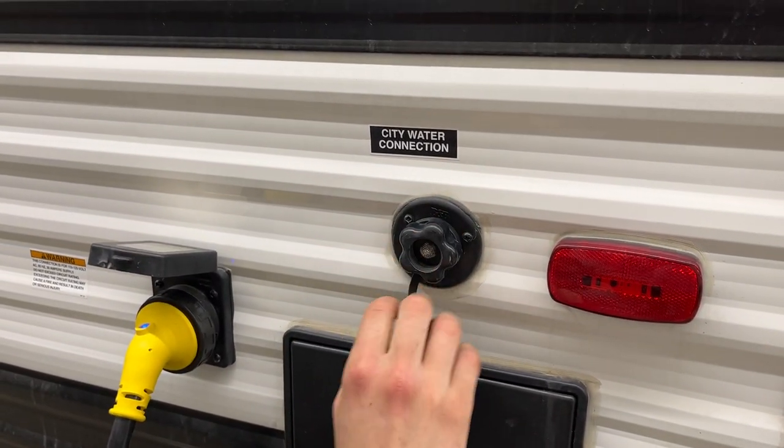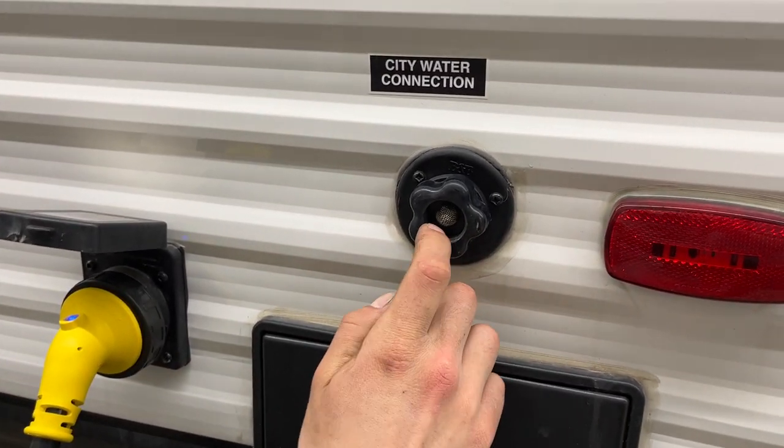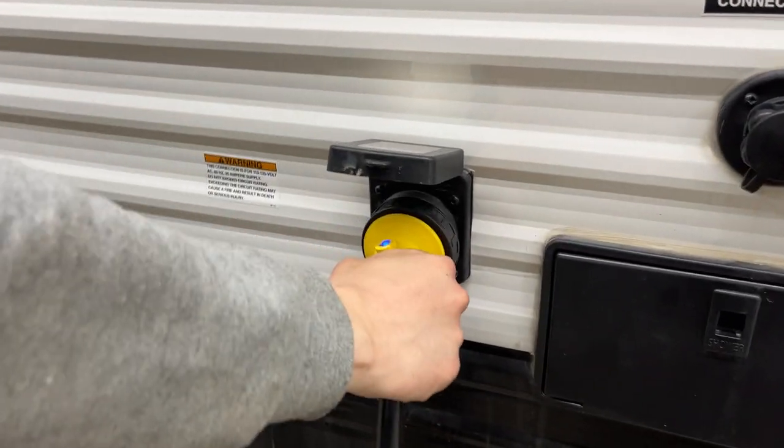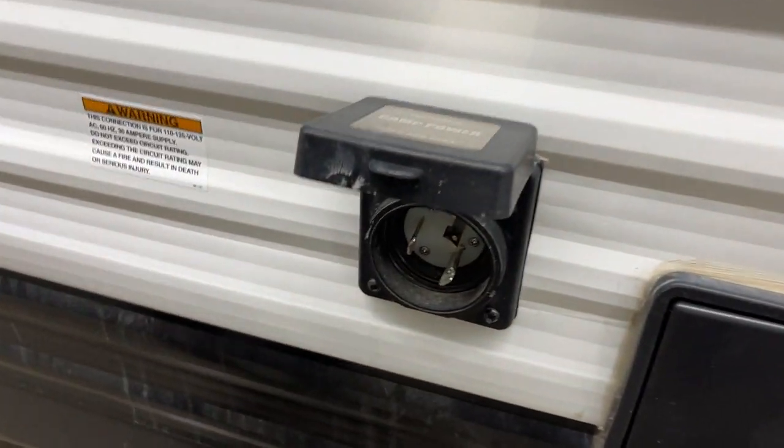Right above that is the city water inlet. Pop that cap off, plug your water hose in, turn on the water and that'll pressurize the water lines throughout the unit. And there's your power cord inlet.